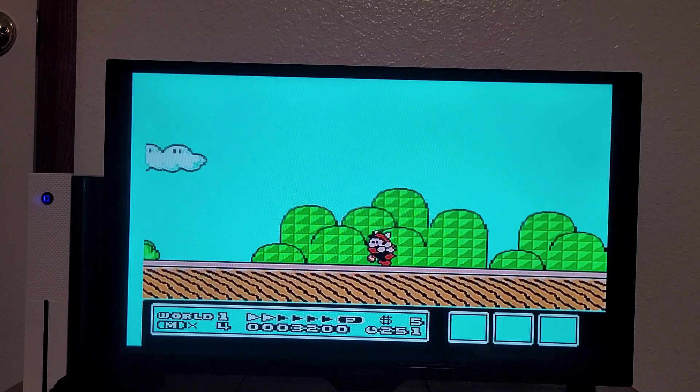Now we're in-game and it's even worse. Look at that — his jump is like two frames.